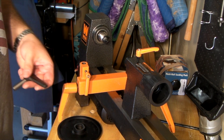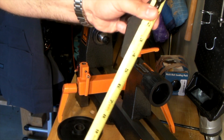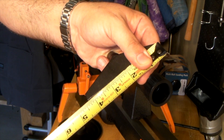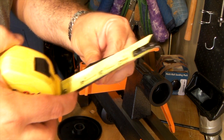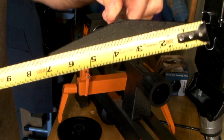If you want to do bowls and go out to that full eight inch size, you can do that. The smaller of the two tool rests measures about four and a quarter to four and a half inches. The larger one is seven inches. So you have these two different size tool rests to work with.